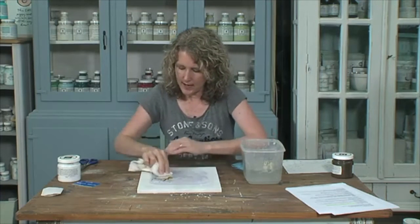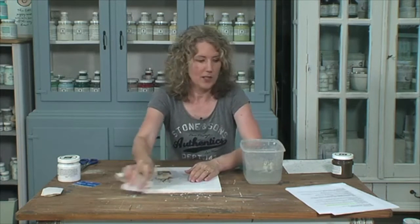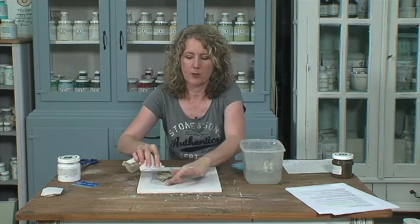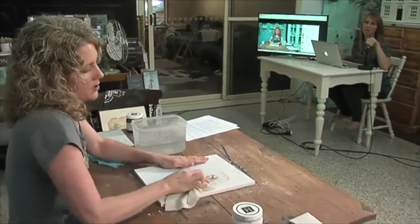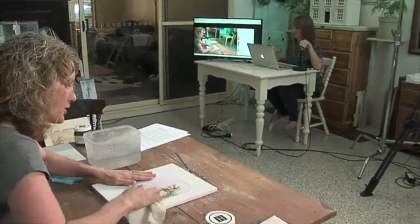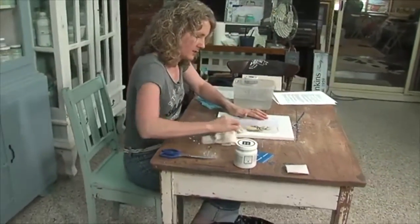Here's where we're going to just rub away, and while I'm rubbing, we're going to ask the giveaway question. If you would like to win a HomeTalk tote bag, the question is: what holiday image would you transfer onto your sign? Or tell us what you want to transfer it onto, because maybe you don't want to do a sign — maybe you're going to transfer your image onto something else. What image would you transfer for your holiday?